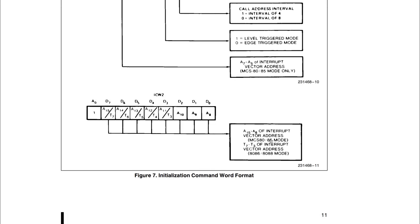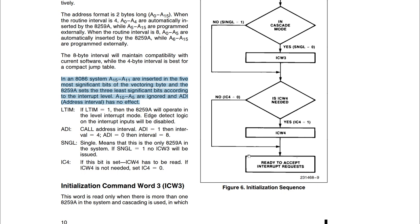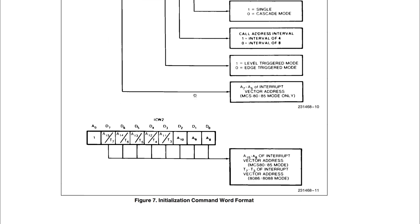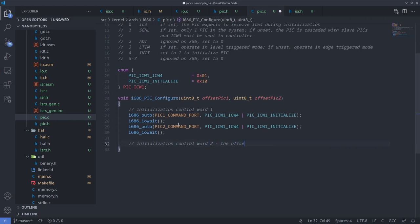Let's continue with the second initialization control word. For the x86 platform, the first three bits are unused, so we look at what T3 to T7 mean. These five bits are inserted as the most significant bits of the vectoring byte, meaning the PIC will append these five bits to the interrupt line number to control which interrupt service routine to call on the processor. This initialization control word allows us to map a different range for the hardware interrupts served by this PIC. Note that the last three bits are ignored, so whatever we set here it has to be a multiple of 8. A0 is set to 1, which means this control word is sent on the data port. I passed these offsets as arguments to the PIC configure function.